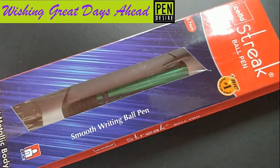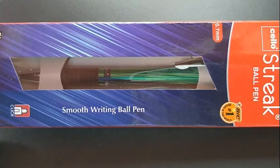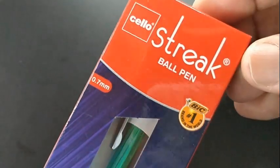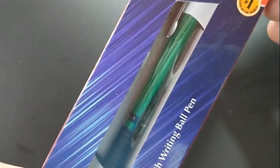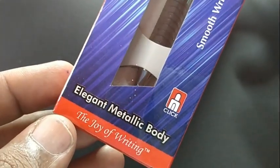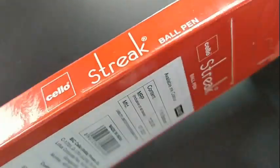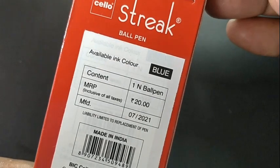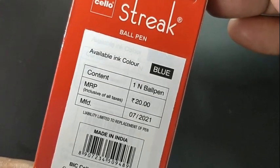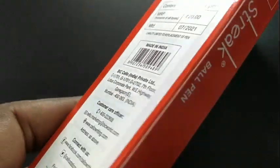Silo Streak — this is a ballpen that costs about 20 rupees. The Silo Streak looks like it is inspired from Silo's own Jot Dot, but with a twist in design.